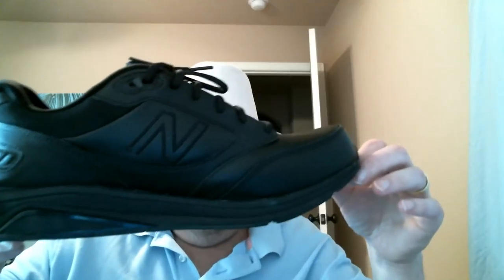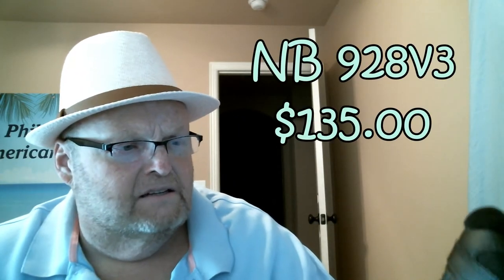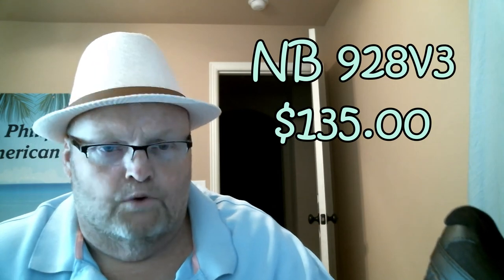That leads us into the shoe that I selected and the fact that I want to do a 90-day review — well, not 90 days exactly. I'm going to do a review after I've actually worn these shoes 90 different times throughout the next few months. These are the New Balance 928 V3s. Because the shoes are brand new, I went ahead and took a whole bunch of photos of them — top, bottom, sides, all around, brand new out of the box.